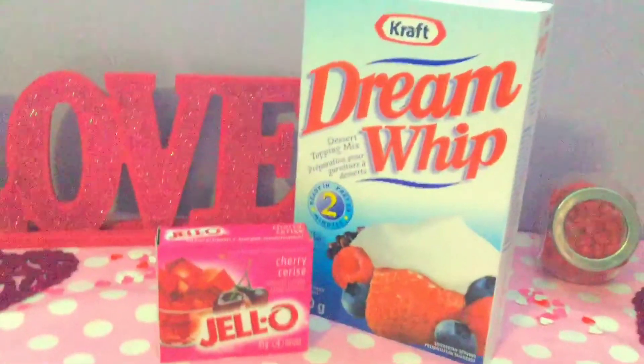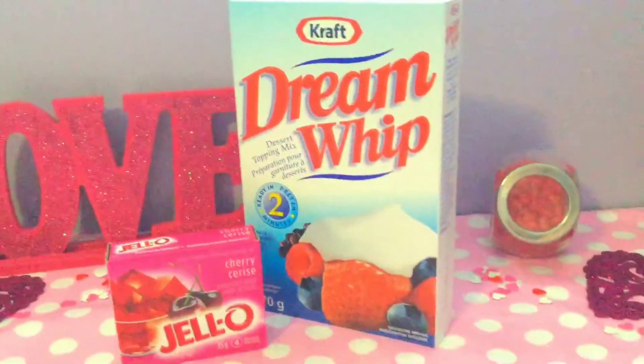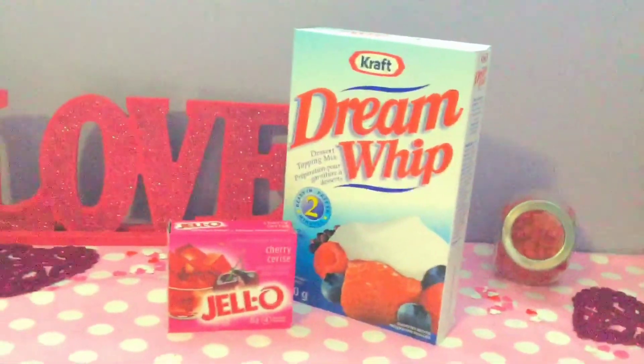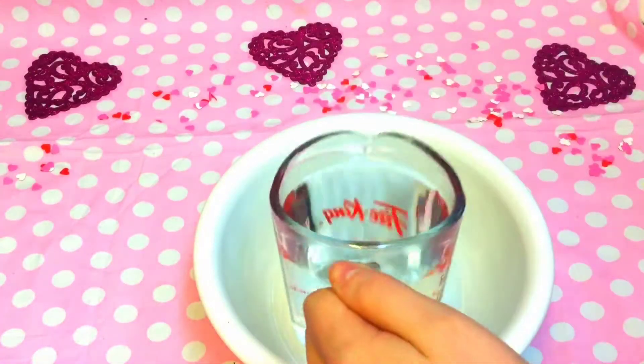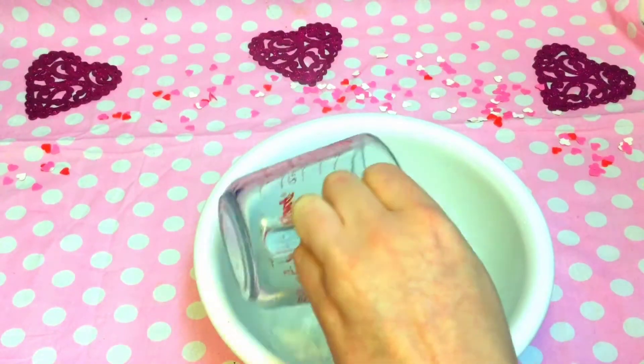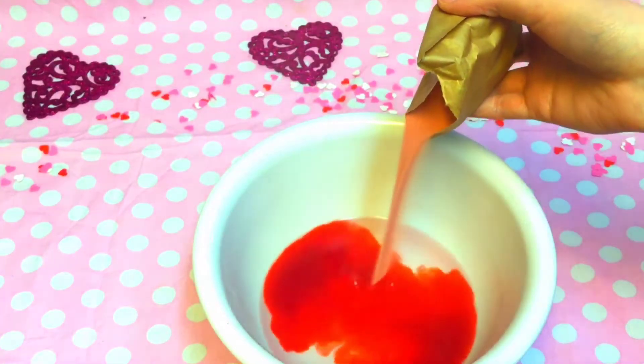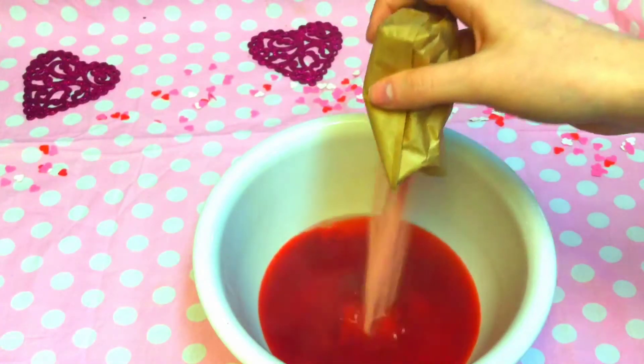The first idea is a DIY Jell-O cup. All you need is a package of Jell-O and some whipped cream. I just followed the directions — it's one cup of hot water, then you add in your Jell-O packet, then add one cup of cold water after you've stirred it, and then let it chill in the fridge.